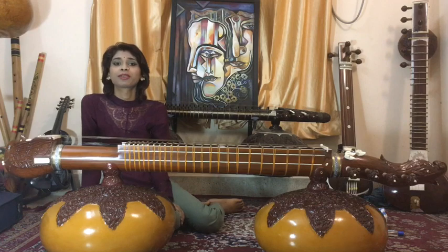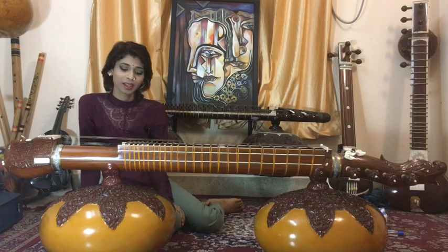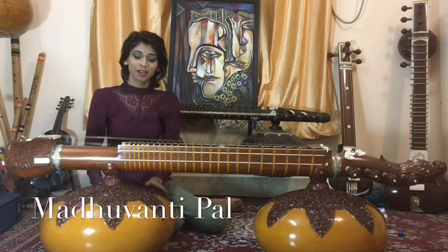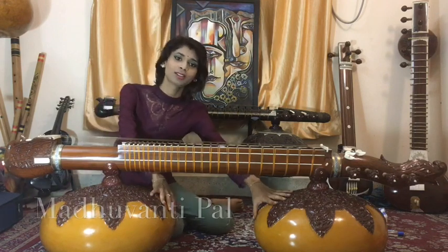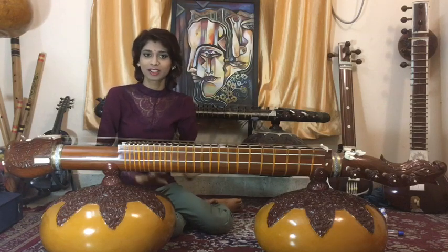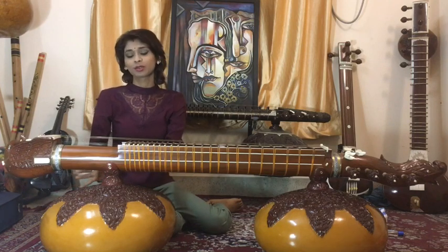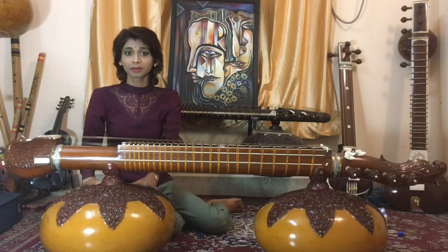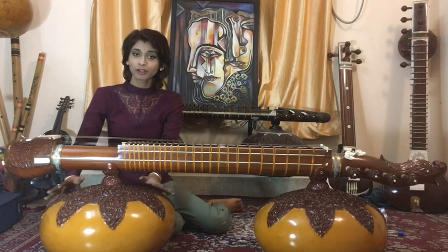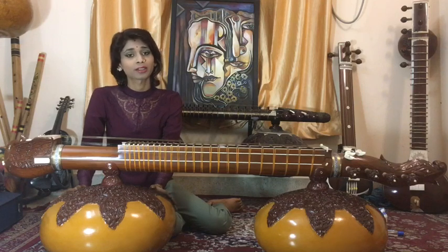Namaskar. Welcome to the 5th episode of the Art of Rudrabeena Making. Today we will be talking about Tumba. Tumba are these two gourds or resonators that are attached to both sides of the dandi. Their main purpose is to give you the volume, to some extent the sustain also, and also the tonal quality. It is a very important part of this veena.